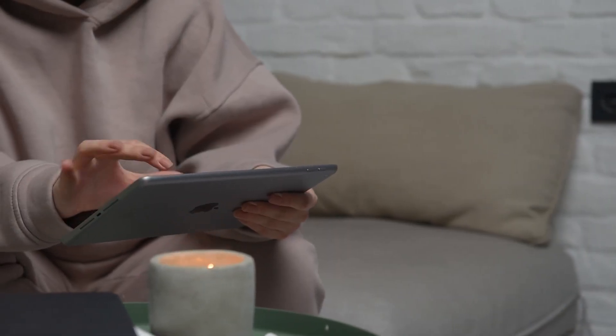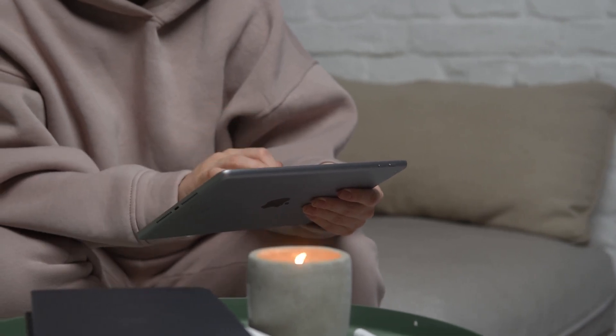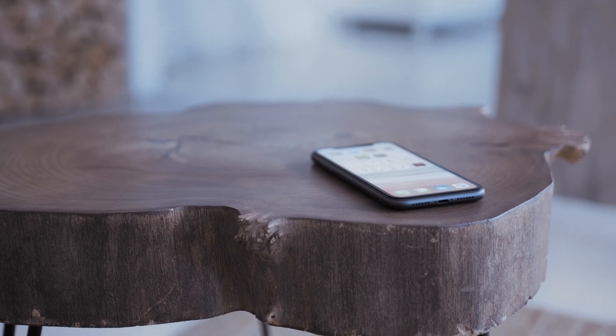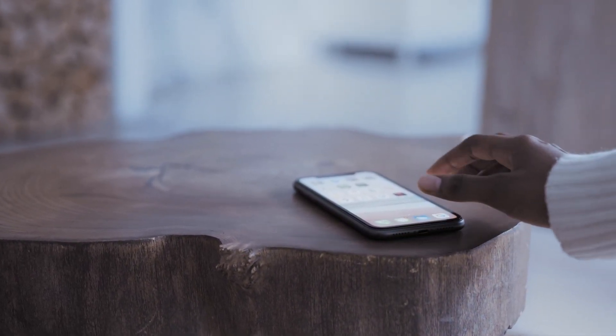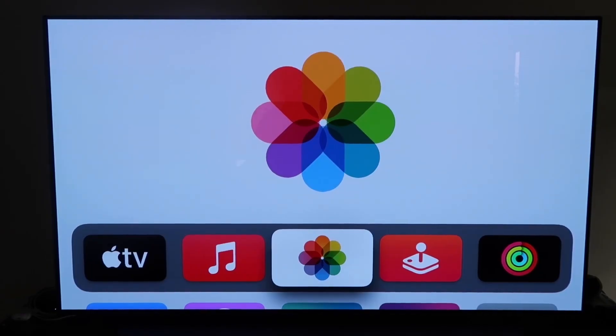The last way to mirror your iPhone or iPad is using an Apple TV 4K. It's probably the easiest of the three, but also the most costly. Make sure your Apple TV 4K is fully set up, with all the installation steps completed and linked to your iCloud account.